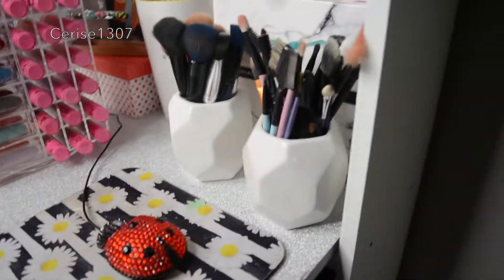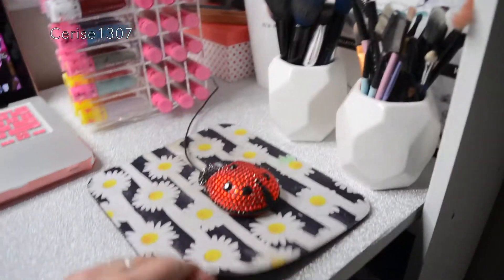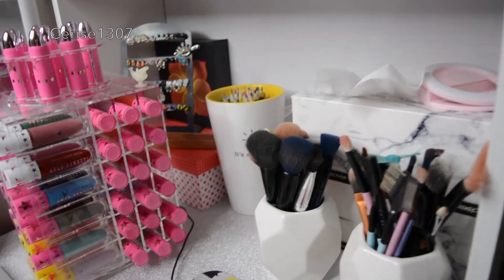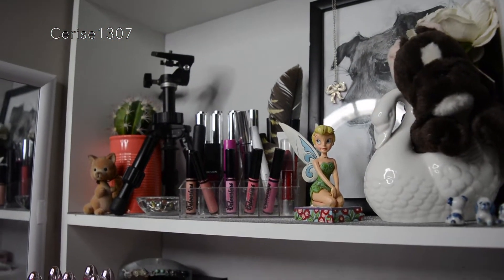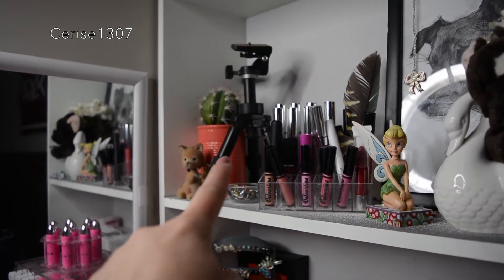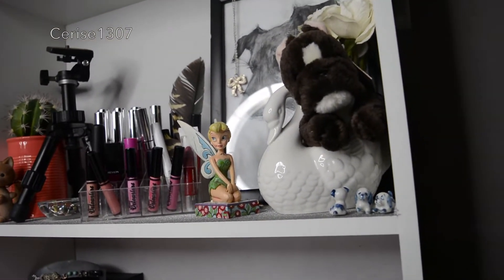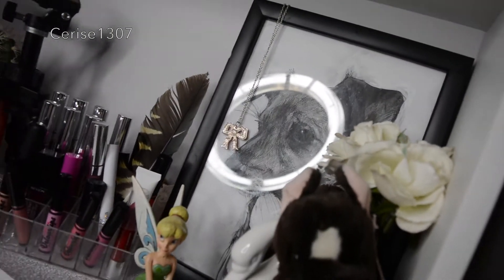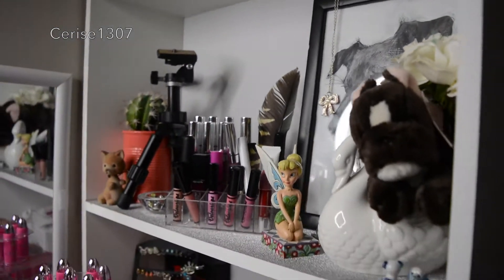And then I got these makeup brush holders from the warehouse for about $6, just a mouse pad from Typo, and just some wee knickknacks. My camera normally goes right there on that tripod and looks at me this way, but at the moment I'm filming with it. This is a really dope picture of Ralph that my friend drew — even though he's not dead, it's still there.